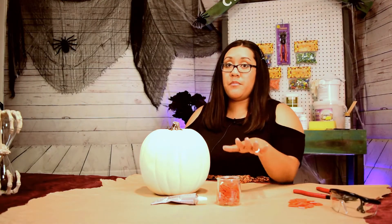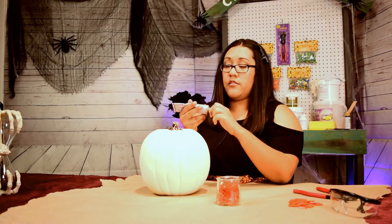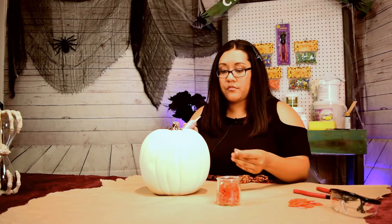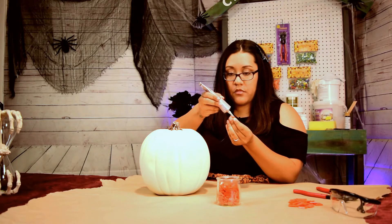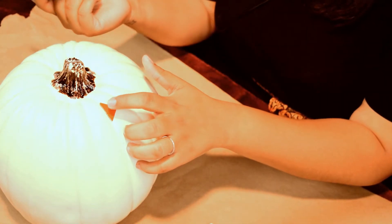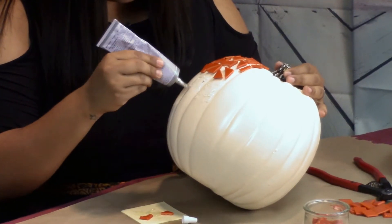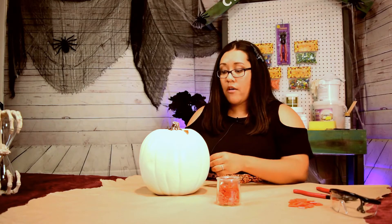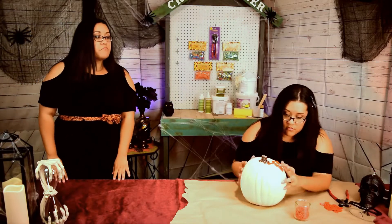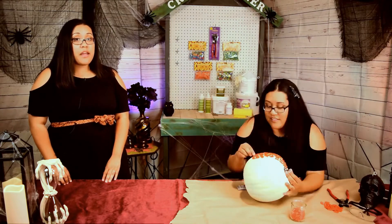Next, I'm going to glue the tile to our pumpkin. You can glue it however you'd like — randomly, which is what I'm going to do, or in a pattern. I'll grab a piece of tile, put some glue on the back rigid part, and place it on the pumpkin. Or you can cover a section with glue and apply tiles that way. The glue will take two to three hours to dry, after which we can mix our grout and apply.